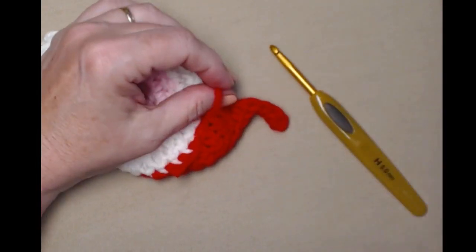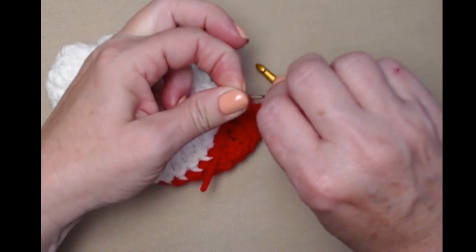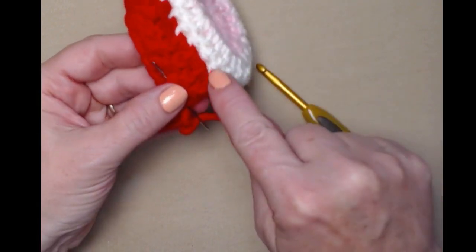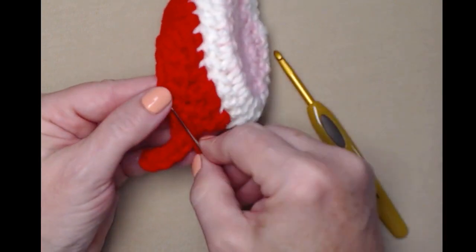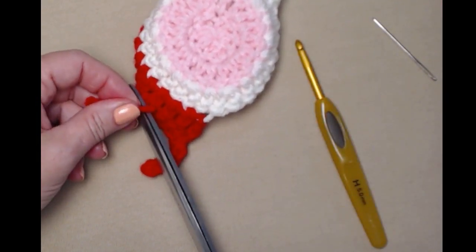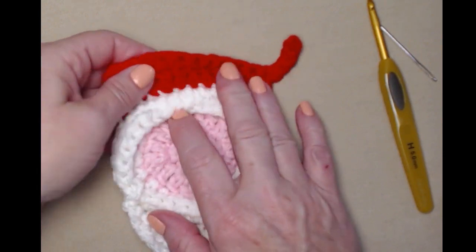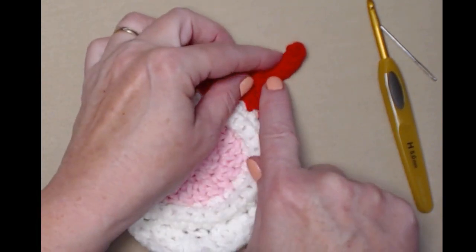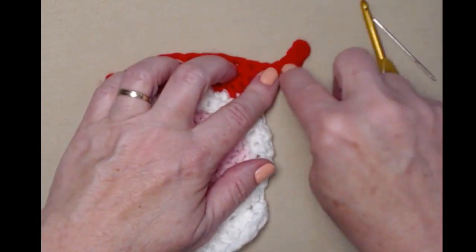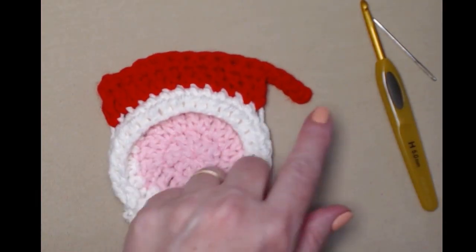Weave that in. You'll notice when I began stitching on my hat, I stitched over that tail of yarn — clip both off. So here's our Santa hat: we skipped the first stitch, slip stitched in the next two, single crocheted in the next nine, chained four, skipped the first chain, slip stitched in the next three, and then joined. I like the hat to kind of stick out, but you can bring it down — it doesn't matter. Now I'll show you how to do the face, then we'll add the pom pom.